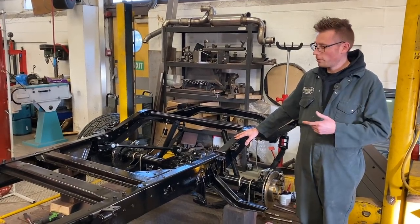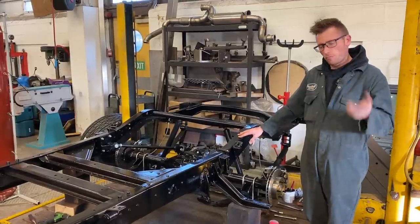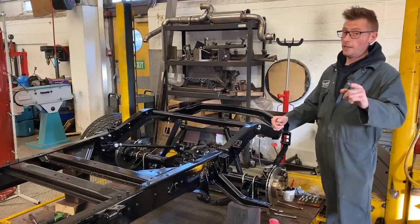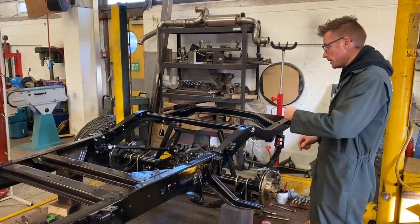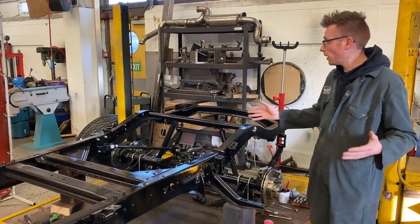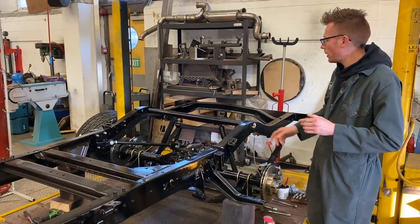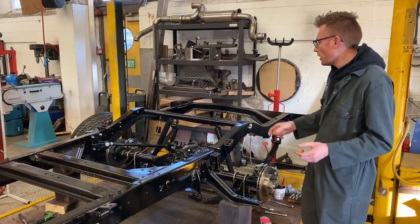Part four, and we're talking about the rear axle today. The rear axle is a really big, important section of any big power build, especially if your burnout game is strong. So what we did is we purchased a Ford nine inch rear axle — it's a custom axle, built by Curry over in America. They do a nice aftermarket high performance axle.